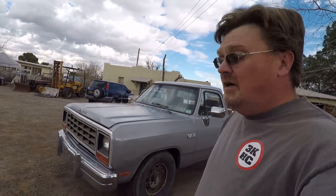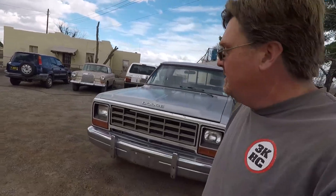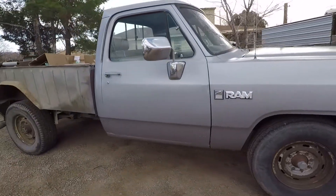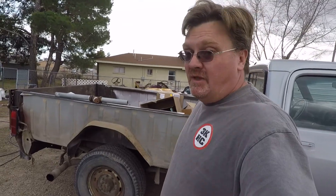I've got the truck pretty well put together and it's starting to look like a truck again. At least I can drive around with lights that work and don't just hang on wires. I'll still have to deal with the bed, so that's next.